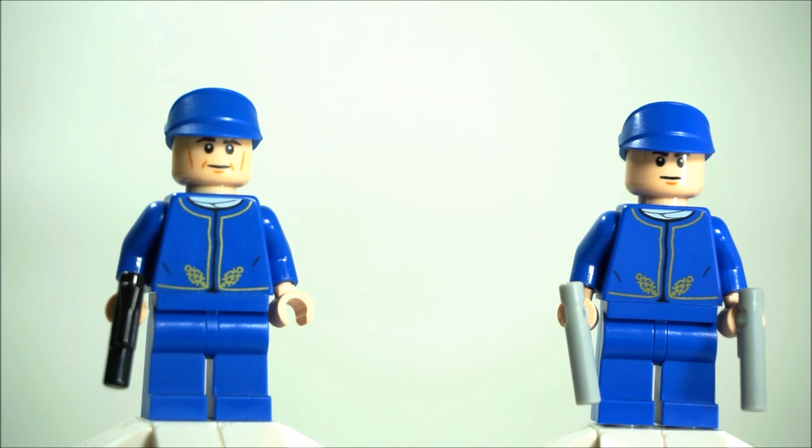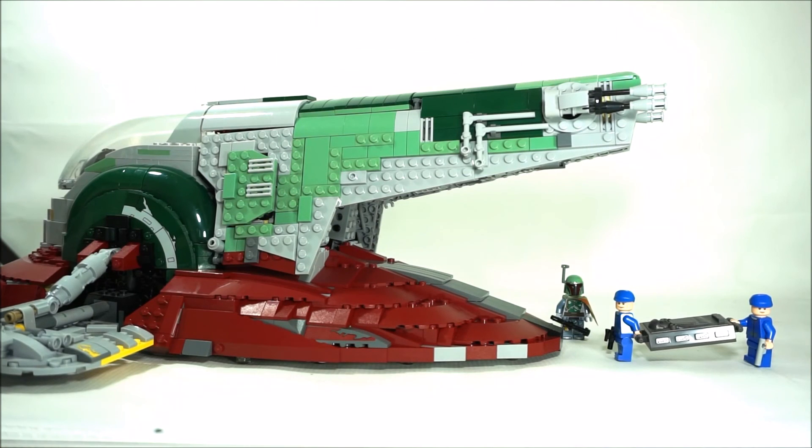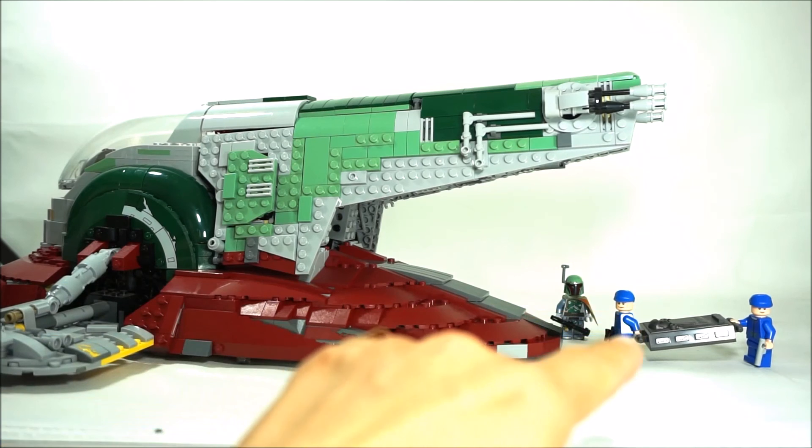So that's one way to switch out the head. If you want to make your advent calendar Bespin guard into a UCS Slave 1 Bespin guard, all you need to do is switch out the head. It's great that we're able to get the Bespin guard in a cheaper set.